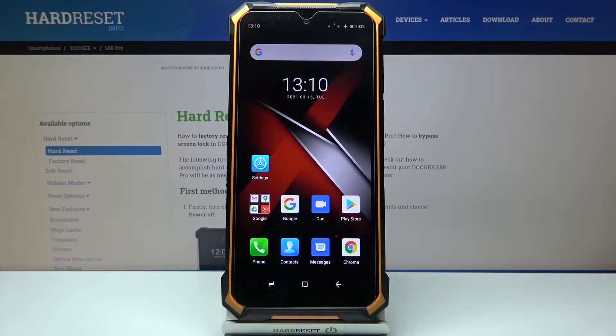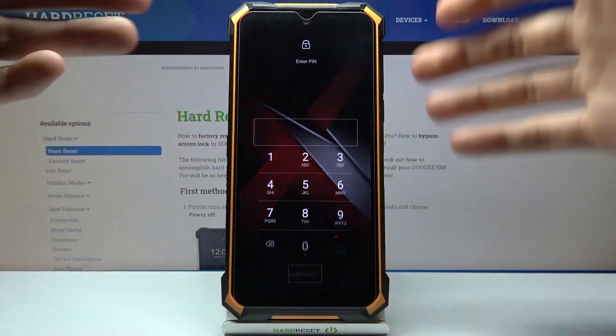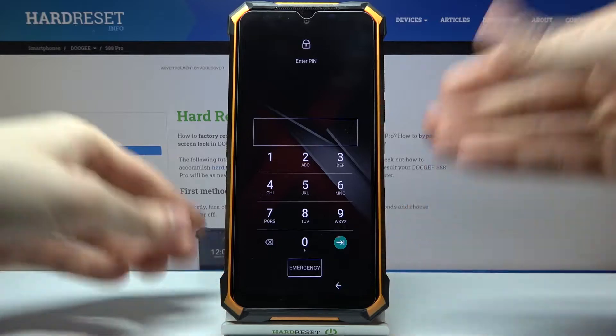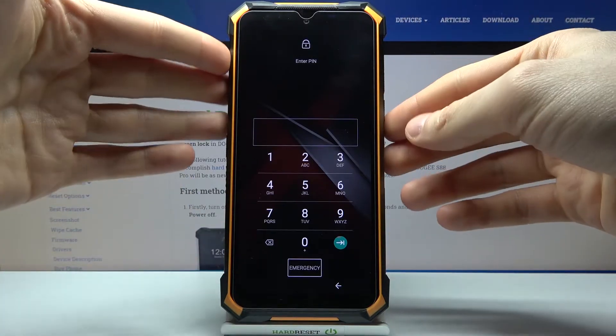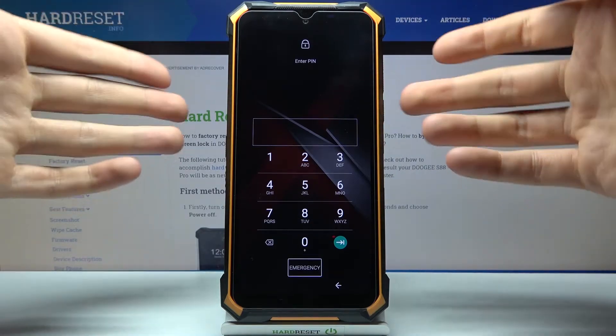Here I have the Dugii S88 Pro, and today I'm going to show you how to remove the screen lock from this device in case you set a PIN, password, or any other lock screen method and unfortunately forgot the combination and can't unlock your device.